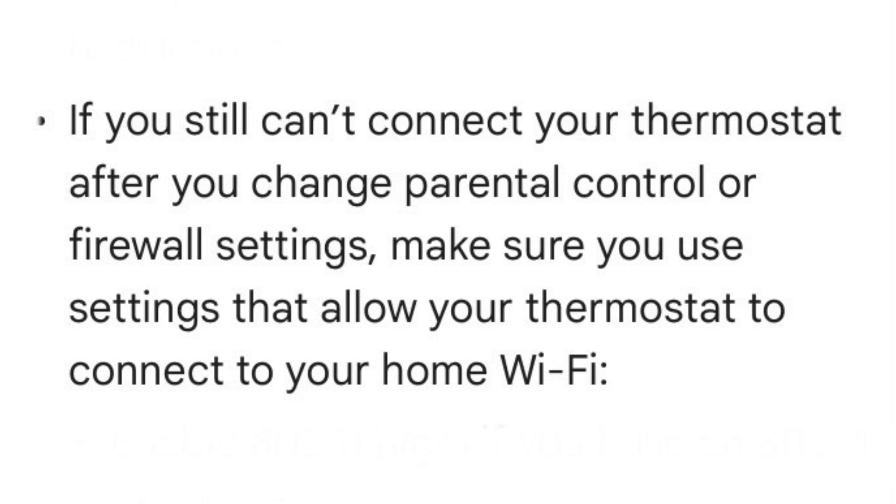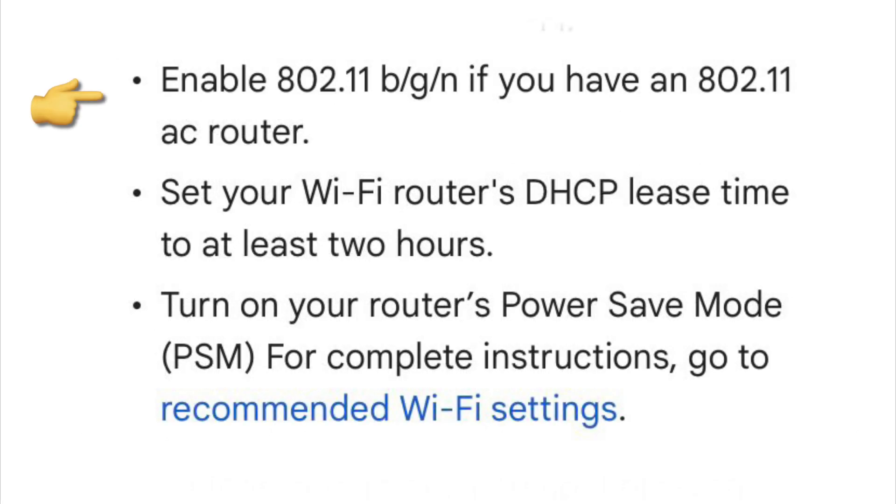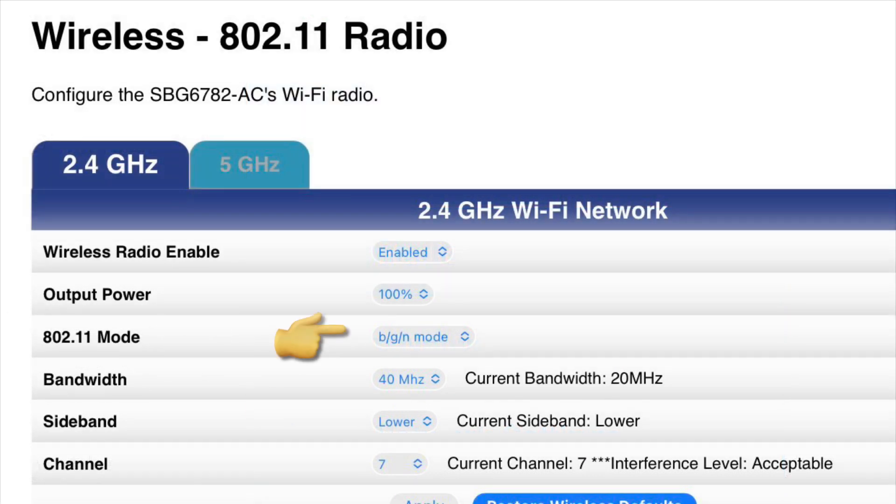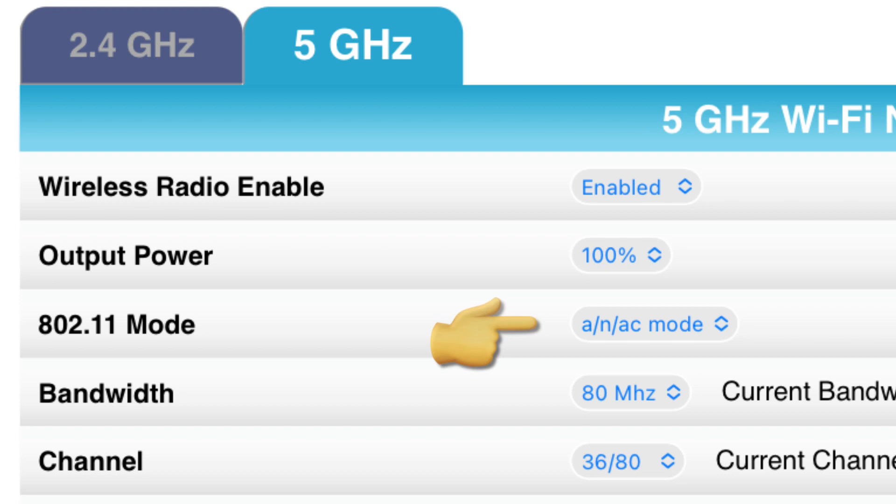The first step of the solution is changing the 802.11 mode to BGN. Log into your router and go to the 802.11 radio section in the wireless tab. Change the 802.11 mode to BGN and change the channel number to something acceptable rather than auto. You don't have to change the 5 GHz settings, just keep it as it is.